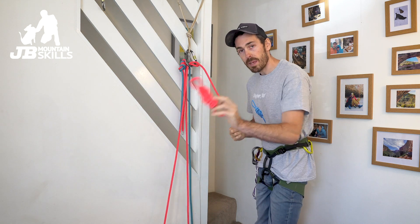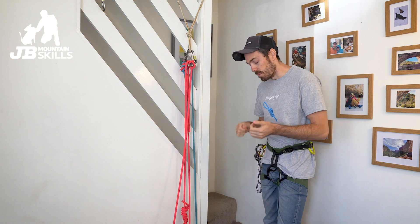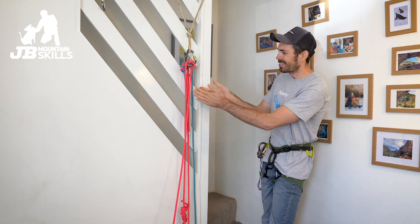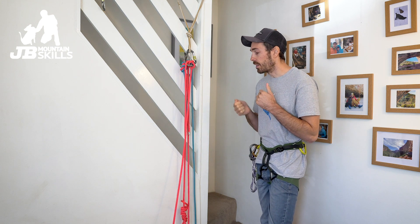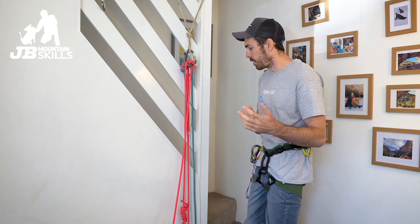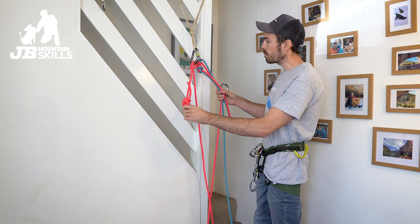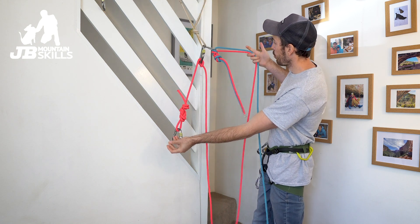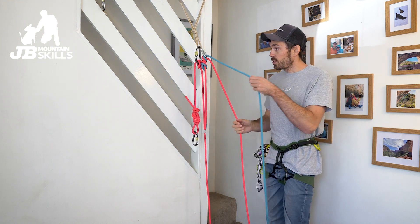Now I can clip my mate in and they're safe. Worth pointing out — if I'm anywhere near an edge, I'm always going to be clipped into something myself. I don't do it on a sling here because there's already a load of rope going on and an extra sling just adds to the confusing picture. But I would be clipped in, as would my mate, before any of this gets set up — so no chance of a little slip turning into something not so good.